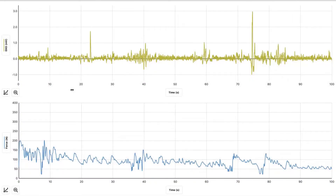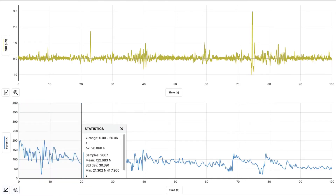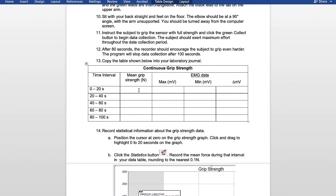In order to read the data, we are going to highlight 0 through 20, hit the graph, view statistics, and we're going to look at the mean. Now we're going to begin to put in the data on the continuous grip strength data table. For force, for 0 through 20, we had 122.7. Remember that we are rounding to the nearest 0.1.